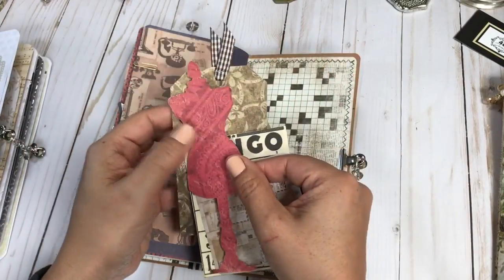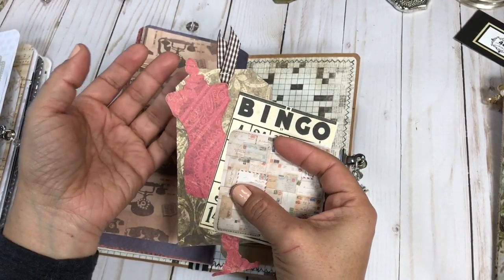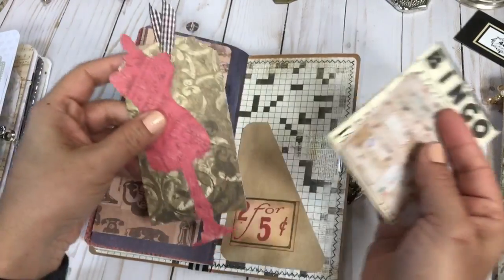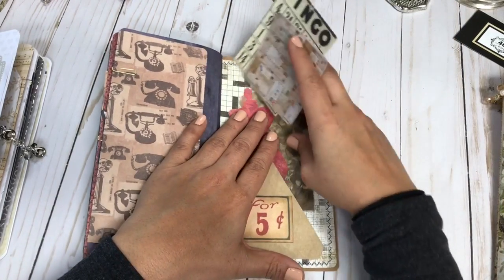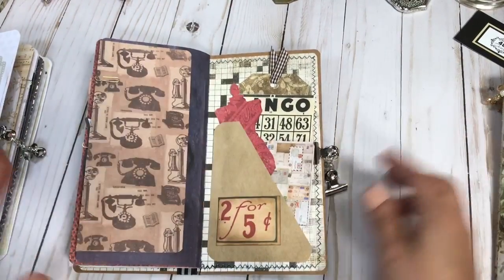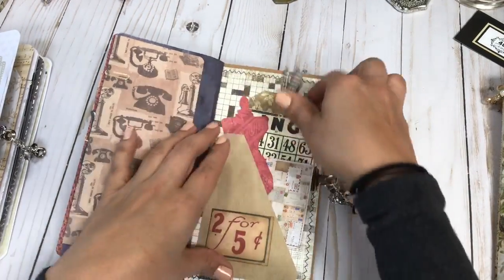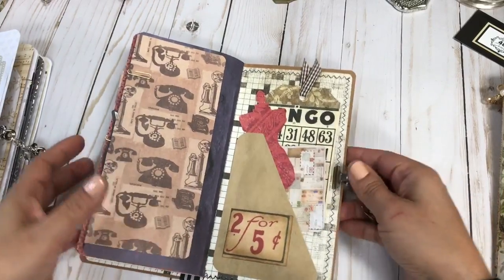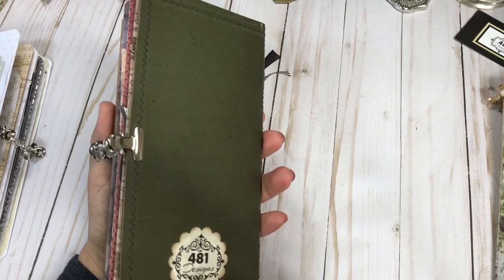More Tim Holtz — a printed image, a Tim Holtz die which I love, and then a nice big piece. I added some ribbon with one of his tiny attacher staples. I'm a big Tim Holtz fan and I'm not affiliated or sponsored — I truly love his work. Here's more Tim Holtz, and here's that vintage-style paper. Here's the closure, and then I'll show you the back.